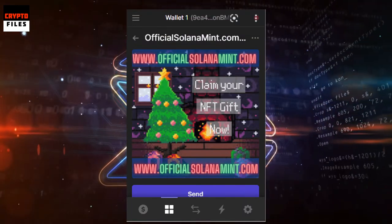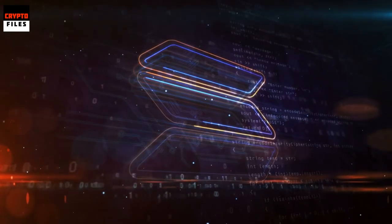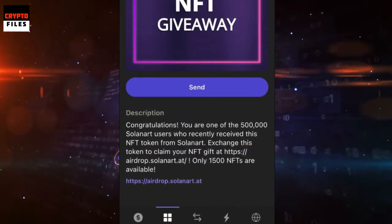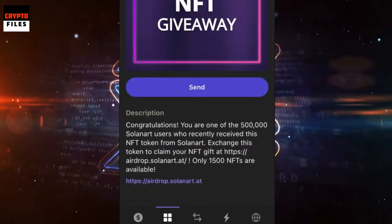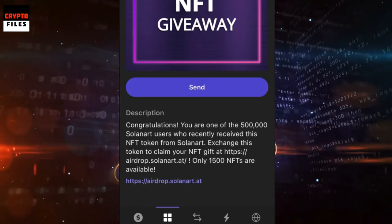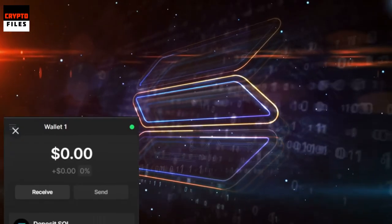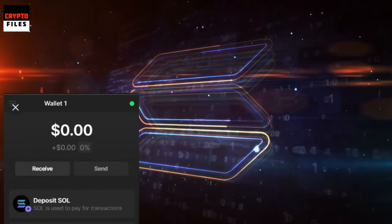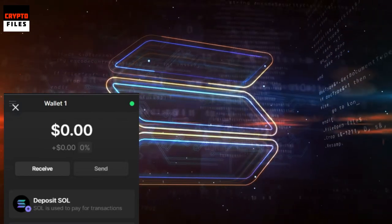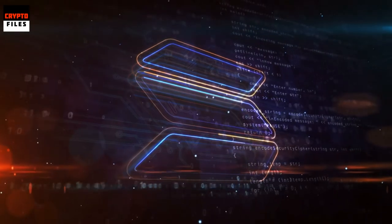These scam NFTs pretty much promise a free gift — we'll call these spam and scam NFTs. All the user has to do is click on a link in the NFT's description, which redirects them to a site where they can claim their free NFT gift. Once they approve the transaction, they don't receive anything and their wallets are emptied. That's how they get you — the old switcheroo. It's a phishing scam where people unknowingly approve smart contract code written to empty wallets.